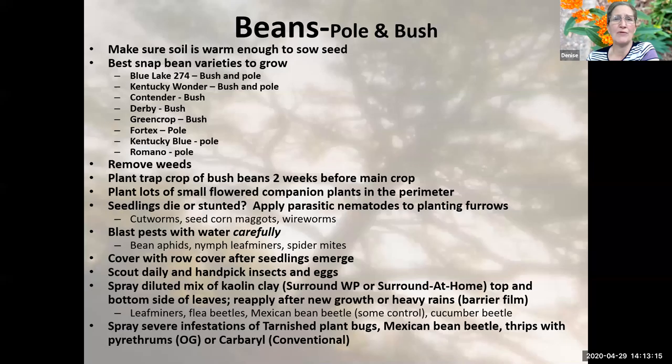With beans, we want to make sure our soil is warm enough because if the soil is cool and wet — and it has rained a lot — the seeds will just rot in the soil. We want our soil to warm up and dry out a little bit. I've listed some snap bean varieties to grow — some of the most popular, tried and true varieties that tend to do well in any weather, whether too wet or too dry. Some of them are heirloom bean varieties, so you may be able to keep the seeds next year.